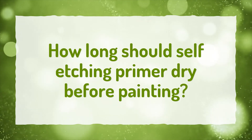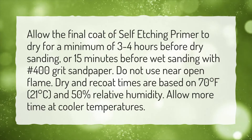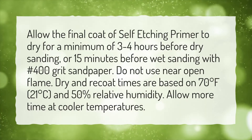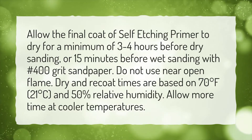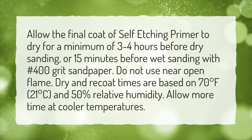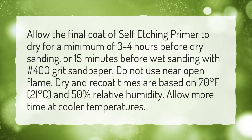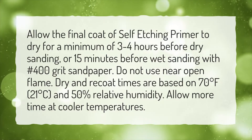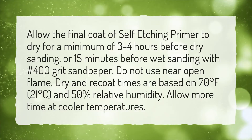How long should self-etching primer dry before painting? Allow the final coat of self-etching primer to dry for a minimum of 3 to 4 hours before dry sanding, or 15 minutes before wet sanding with number 400 grit sandpaper. Do not use near open flame. Dry and re-coat times are based on 70 degrees Fahrenheit, 21 degrees Celsius, and 50% relative humidity. Allow more time at cooler temperatures.